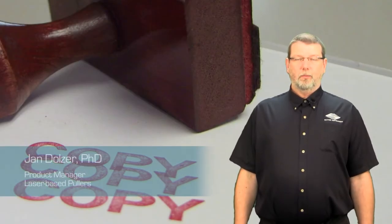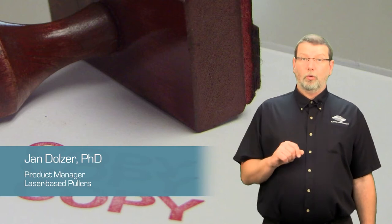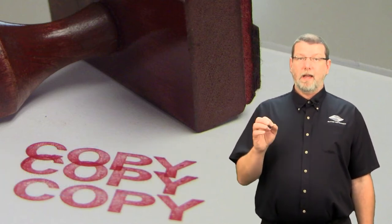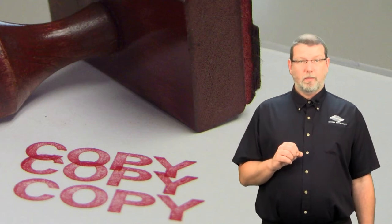Hi, this is Jan Dolze at Sutter Instrument. Today we'll show you a short tutorial about how to copy pull programs on your Sutter P1000 and P2000 micropipette pullers.